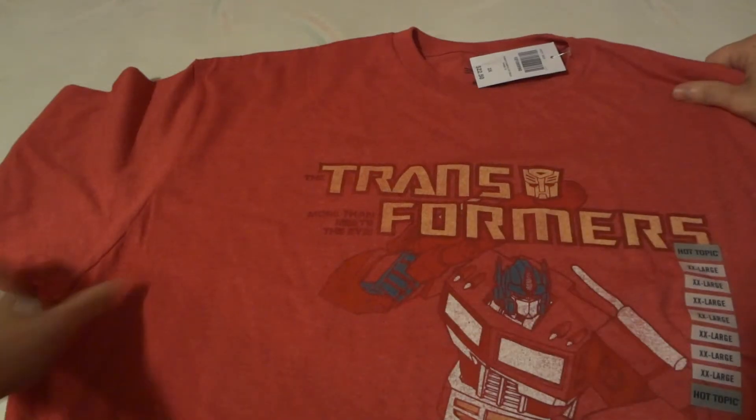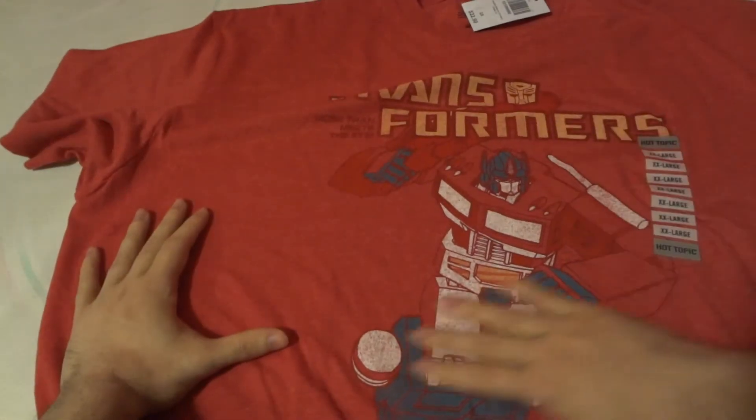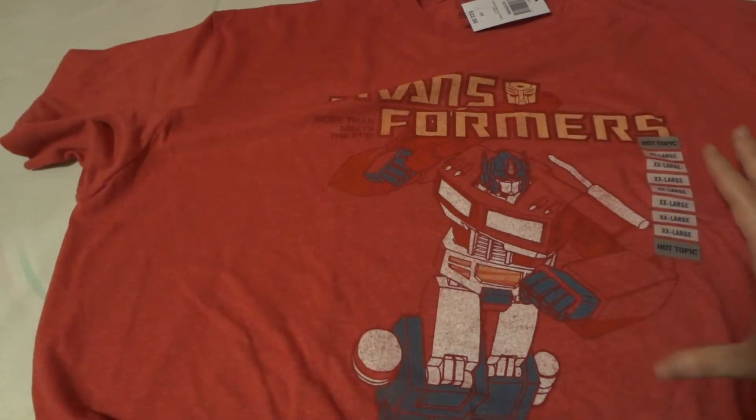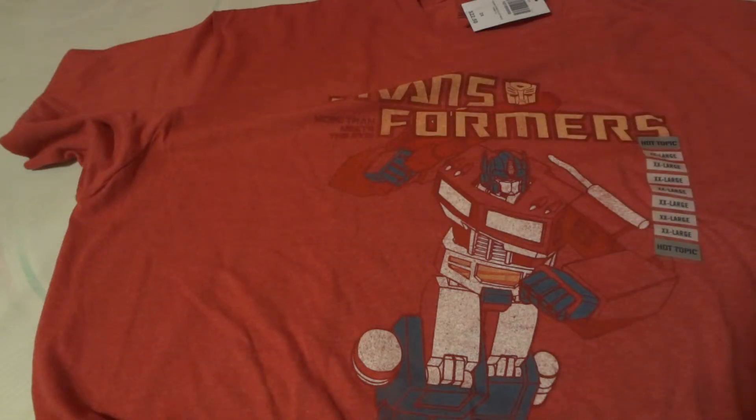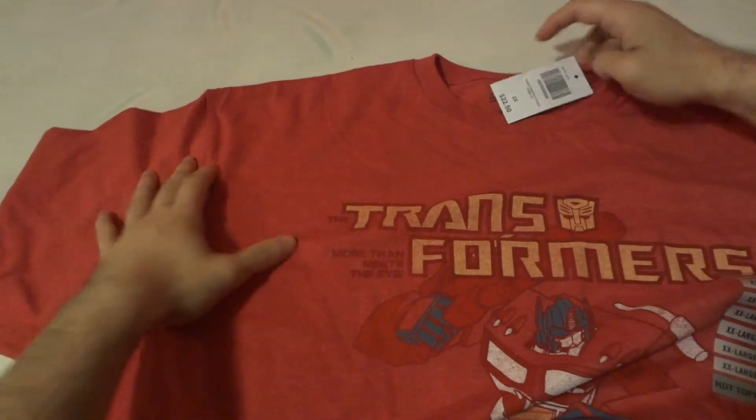It does kind of have like a pre-faded look to the shirt and to the picture, but that's supposed to be there — given that it's a Transformers G1, or Generation 1, however you want to call it. So I kind of get the idea. You can pick this up at Hot Topic.